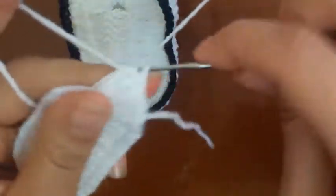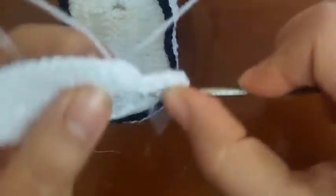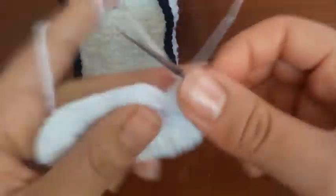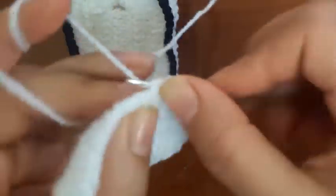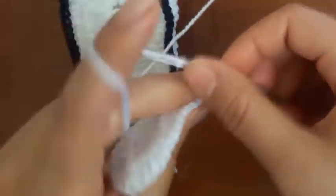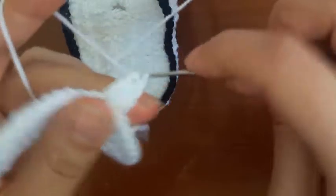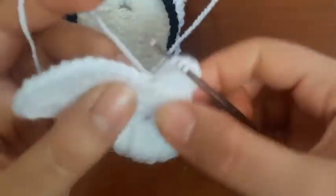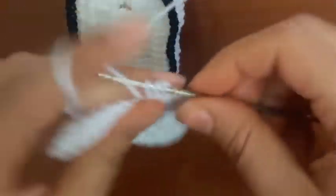5, 6, 7, 8, 9, 10. And the slip stitch. Row 3. 1, 2, 3. And 1 double crochet in the stitch. 1, 2, 3, 4, 5, 6.